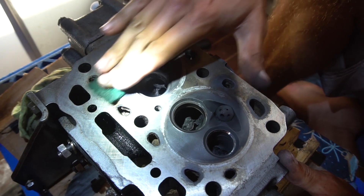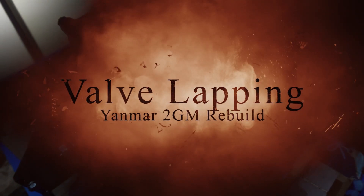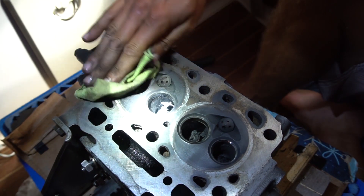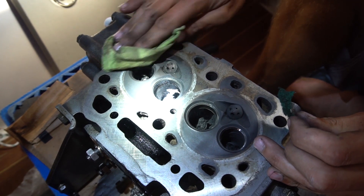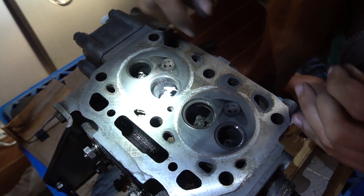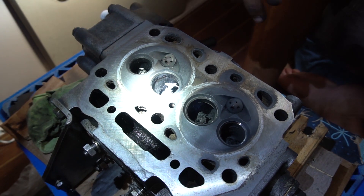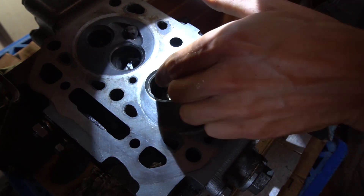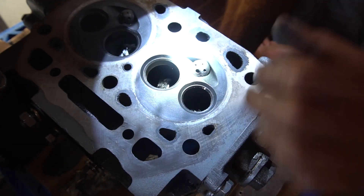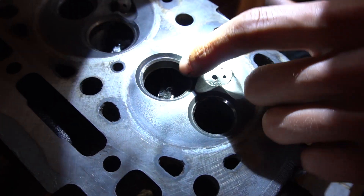It's a long process cleaning this whole head up but it's coming along, getting better and better. I'm using brake cleaner, a scrub pad, a scotch-brite pad, and a rag to clean up the surface. There is a little bit of lint getting into some of the passages but I'll clean the whole thing with brake cleaner at the end. I've been able to clean up the pistons and the valve areas.